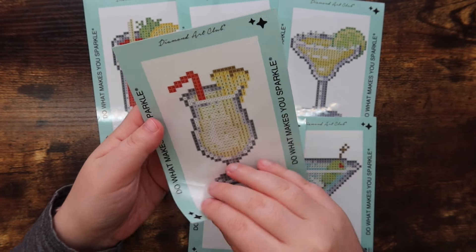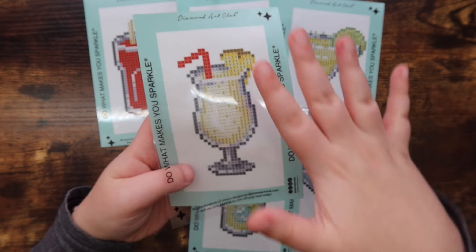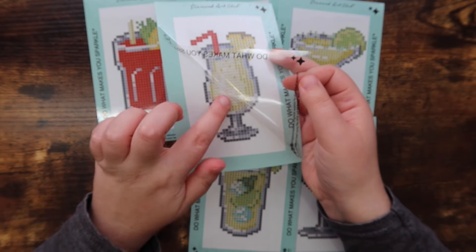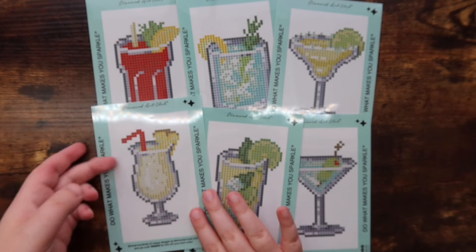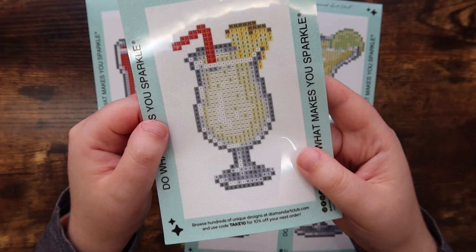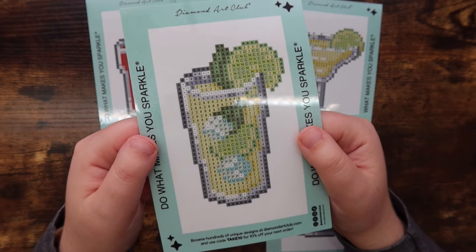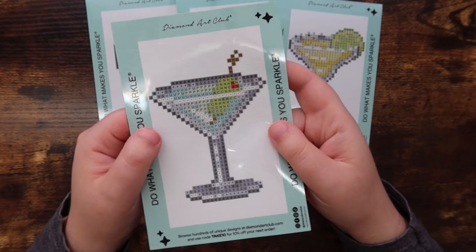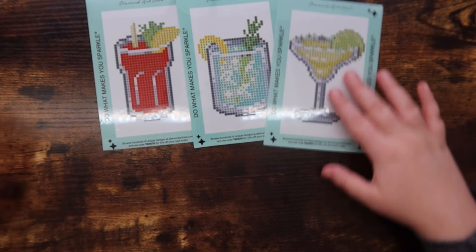Taking a closer look at one canvas, there's branding around the edges. When you remove the plastic covering, the branding is printed on that sheet, not on the canvas directly — which is great. The sticky part of the canvas is only where you're actually placing drills; the white area around it is not sticky at all. The drill fields on this set are a mix of color blocking and confetti, but they're so small it probably doesn't matter much. I think these will work up really quickly!